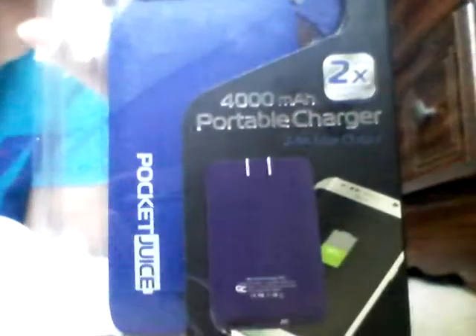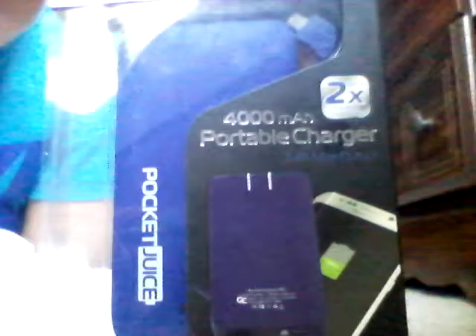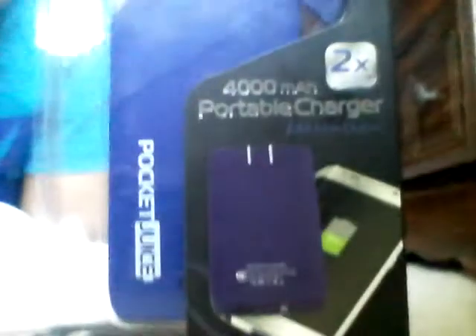This is the video, DreamyFest here, and today we're going to be opening a PowerJuice — it's a portable charger, it's really cool.